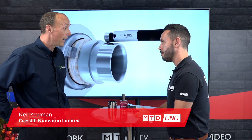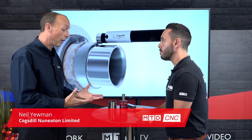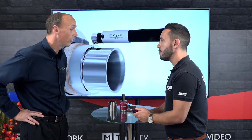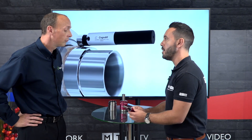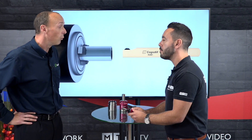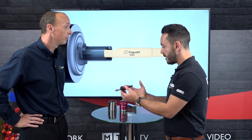Burnishing is a sizing and surface finishing process that works through cold rolling — it pushes the peaks of the surface into the valleys. A typical surface finish achieved with these tools is anything below around 0.4 RA, which we'd consider a burnished surface finish.